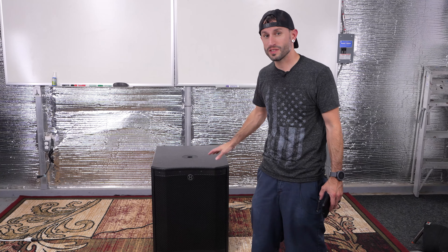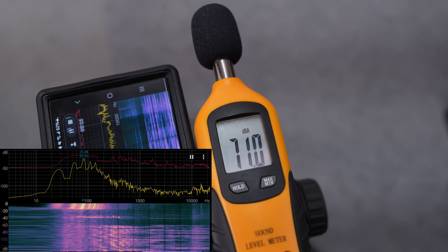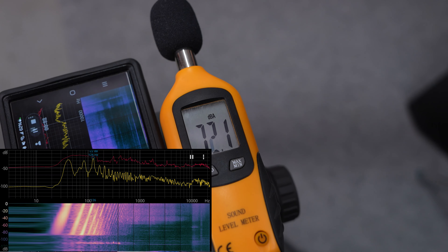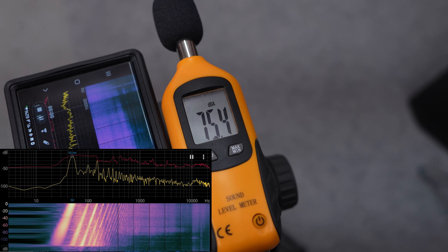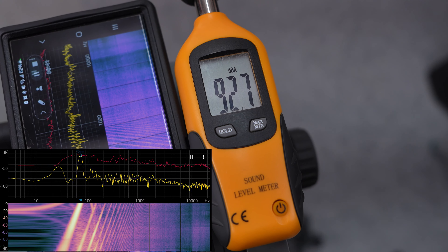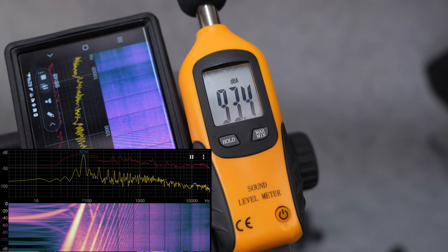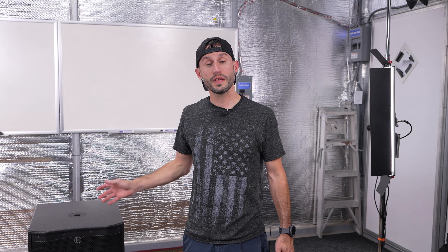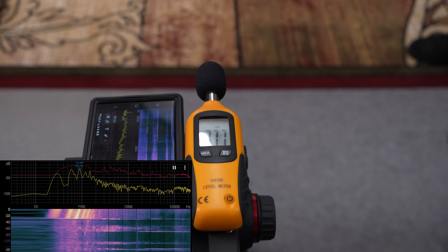Right now we're about 6 feet away from the subwoofer, and we're going to try a frequency sweep with the subwoofer set at full range. That first frequency sweep was at half volume. Now we're going to try it at full volume — is that a good idea in here? We're doing it. Okay, I'm going to crank it up. Here it goes.